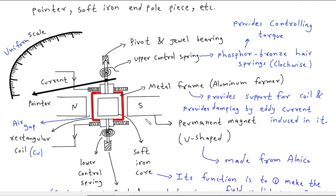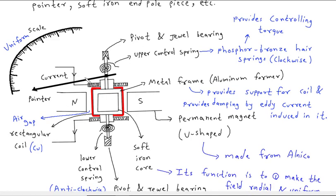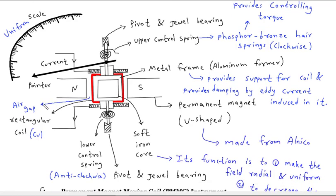This is the diagram of the PMMC instrument. This is a uniform scale. This is a pointer. This is an upper control spring. This is a lower control spring. This is a pivot and jewel bearing. This is a rectangular coil wound on a metal frame. This metal frame is made from an aluminium former. This is an air gap, and here is also an air gap.